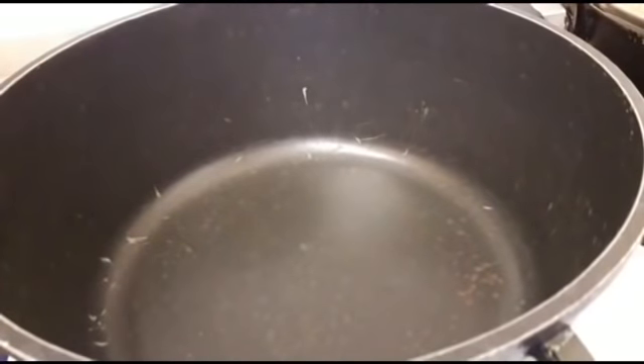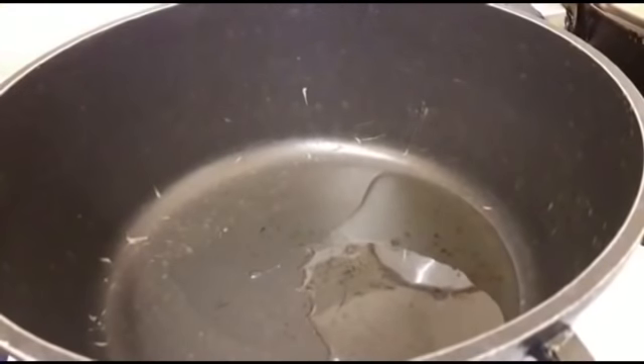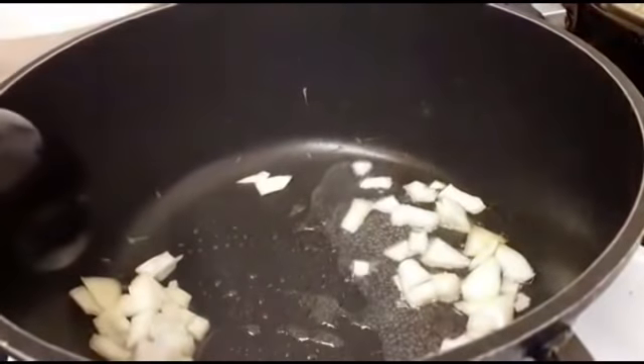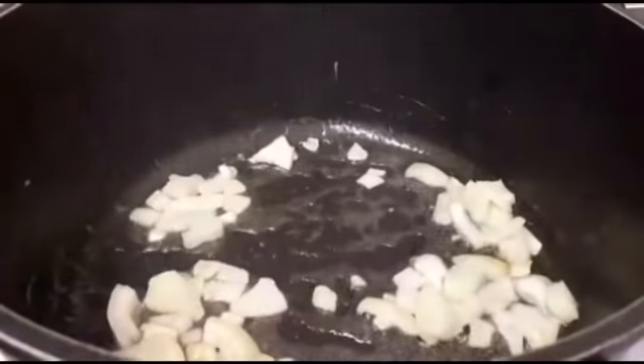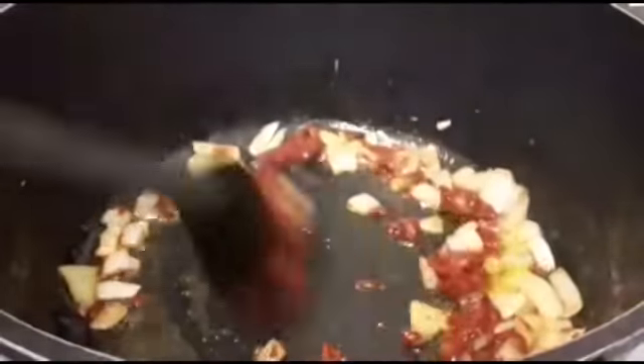I'm going to start frying the tomato sauce now. My turkey is still in the oven. I add the vegetable oil and I'm going to add onions. I'm going to add my tomato paste — about half of it — and fry this for about 2 to 3 minutes.